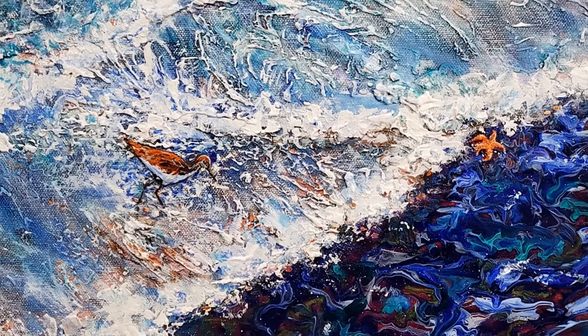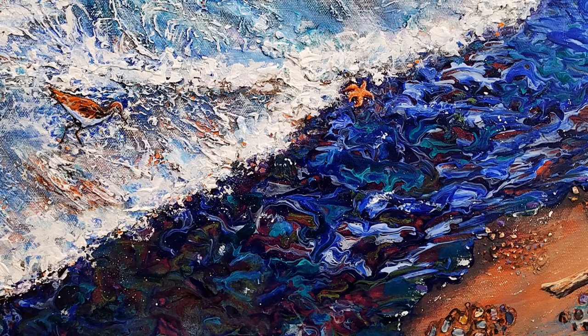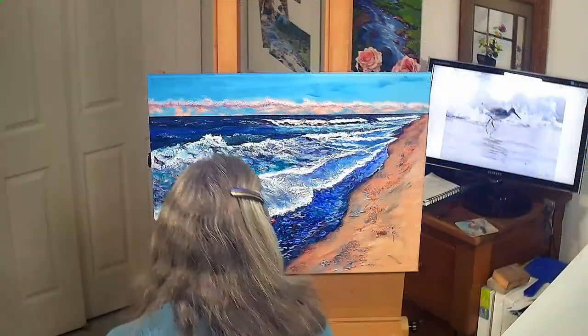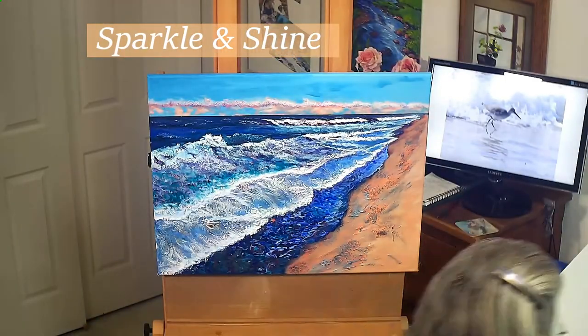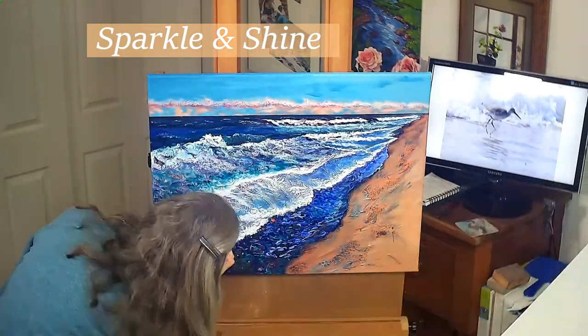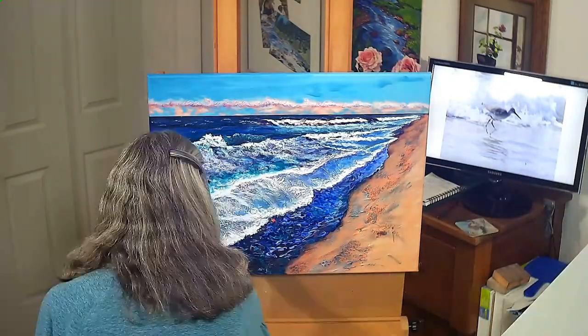To complete the painting, I painted the stilt sandpiper and starfish in the foreground, with emphasis on the diagonal shoreline area. I increased the brights, lights, and darks for contrast all around the painting. Viewing the painting from a distance helps with light and dark adjustments.